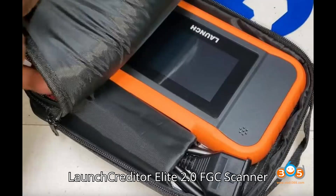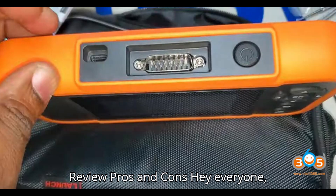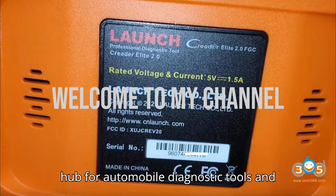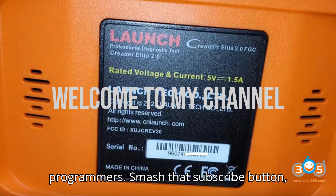LaunchCredder Elite 2.0 FGC Scanner Review: Pros and Cons. Hey everyone! Welcome back to my channel, your ultimate hub for automobile diagnostic tools and programmers.